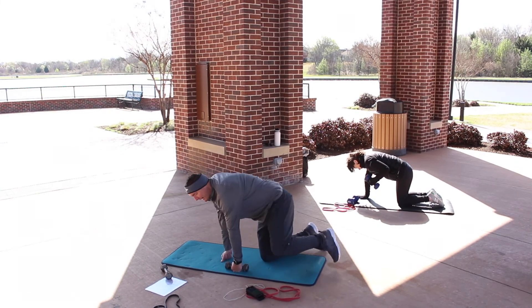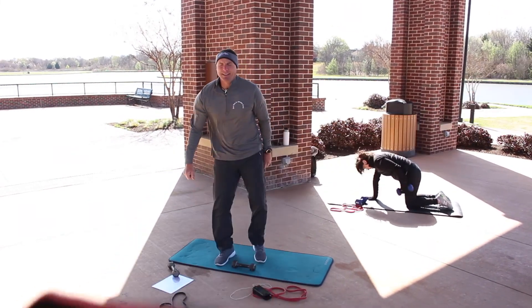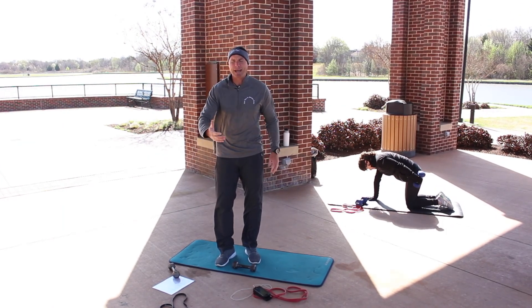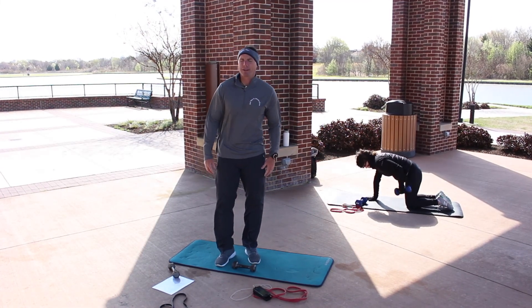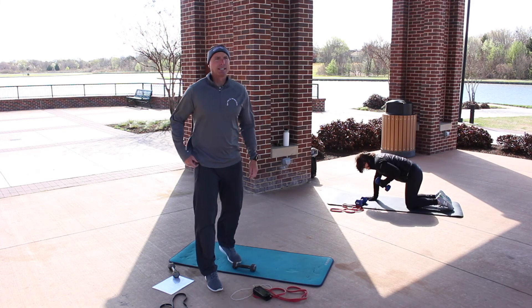Last one of the station, guys — almost there. Isolating that left tricep but also working the core. If you're pulling that belly button towards your spine, your back is working too. Almost there — 15 seconds, 10 more seconds.